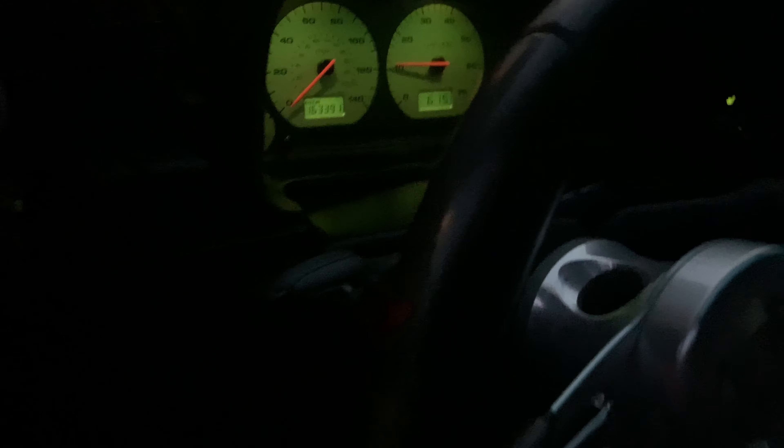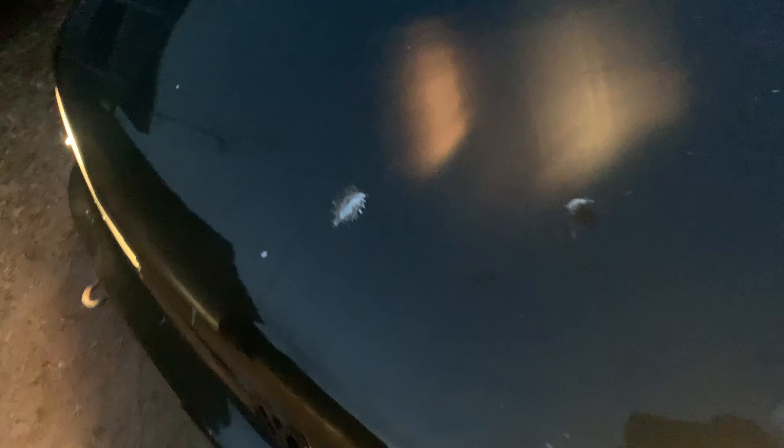The guy came here — let me open the hood — this one has 163,000 miles, no check engine light, but the guy brought it here for a tensioner, serpentine belt, and a power steering pump.